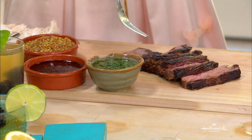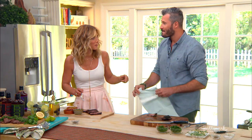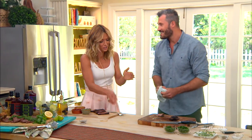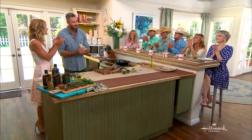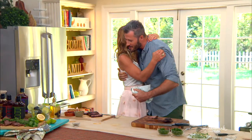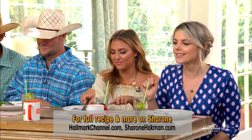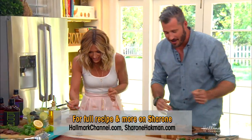Can I brag about you a little bit? You've been doing this for a really long time, and your sauces just got into Walmart — that is a huge deal. Congratulations! Thank you, very proud of that. How is it? Is it the perfect steak? Oh my gosh — should I cut it or just go for it? Just go for it!